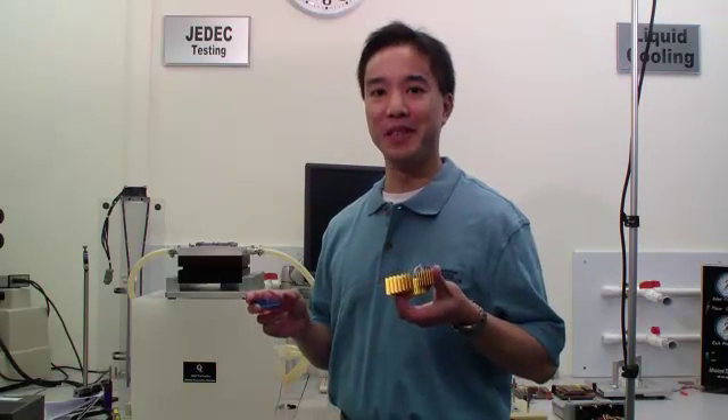Hi, this is Greg at Advanced Thermal Solutions, and for this how-to video, we're going to go over TIM application.